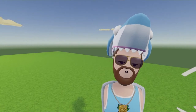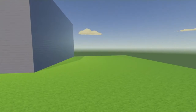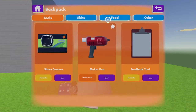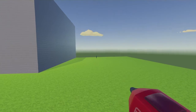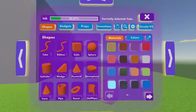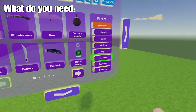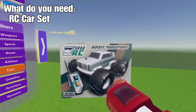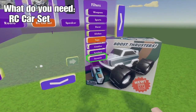Now, what do you need to make your own baby car? First, you'll need to get your baby car. Open the backpack, go to tools, and click use. Then open the palette — it pops up toys — and on the second page you'll find the RC car. You'll need it to have the part that's a car.